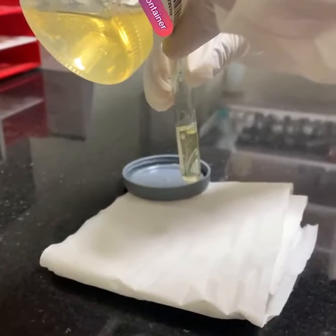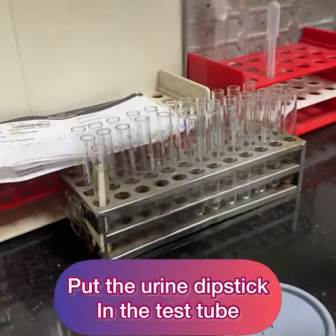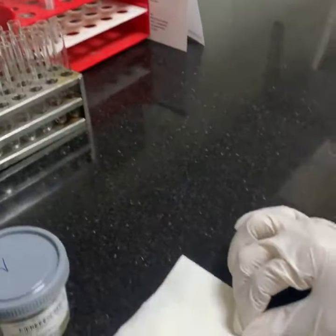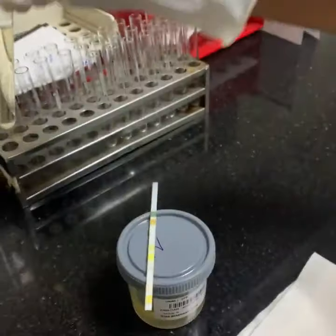Take the urine strip and put it in the test tube. Let it be there for 30 seconds. Now take the strip out, remove the excess, and then keep it on the bottle of the urine.